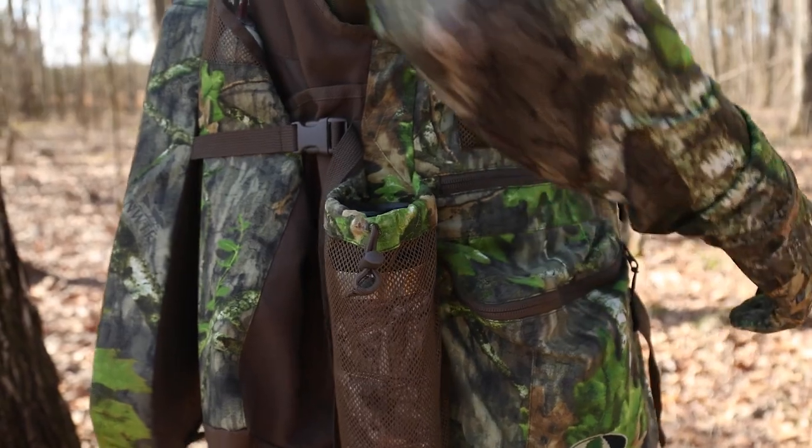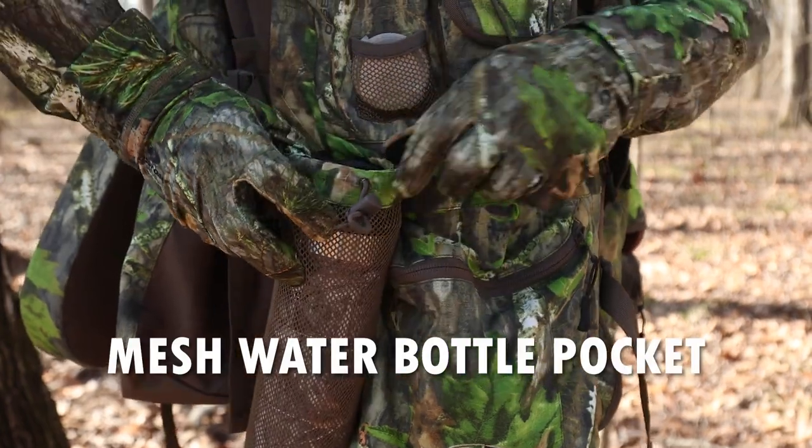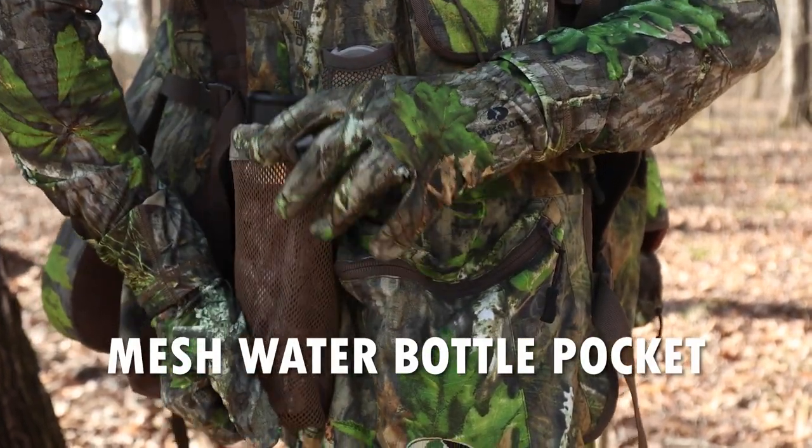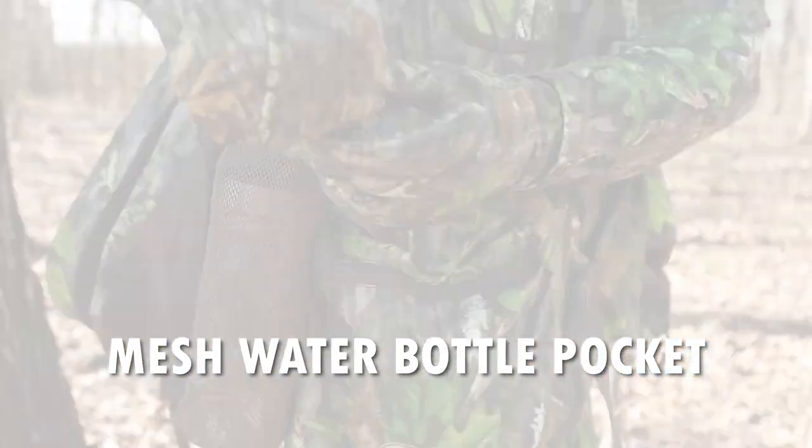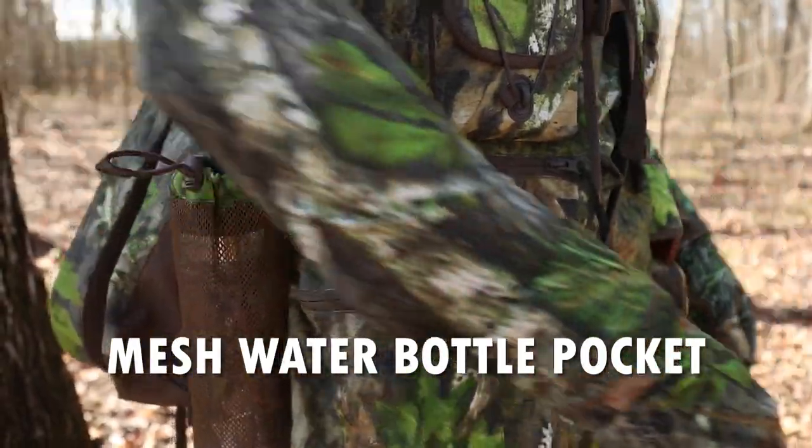On the right side of the vest is a mesh pocket designed to carry your water bottle or whatever type of drink you're bringing to the field. It's got a little drawstring that you can tighten up, which is pretty critical.